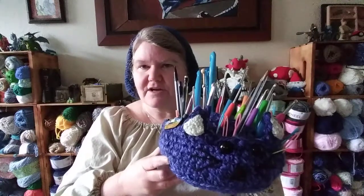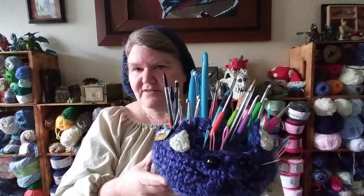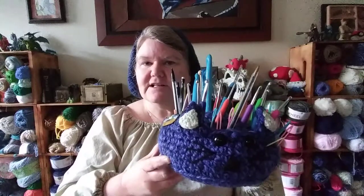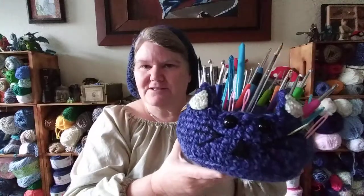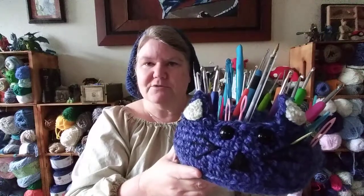So it holds my scissors, a couple yarn needles. I don't need all of these all the time, so this one can stay in my craft room and I can have a little one by my chair. I really like this project and I think it turned out real cute — I wouldn't mind having another one around. I wanted to share that with the crochet community.